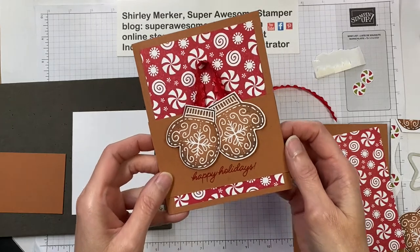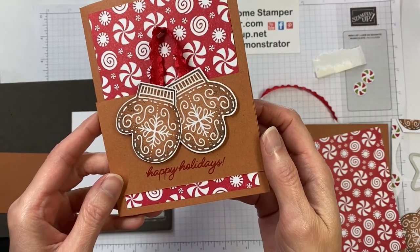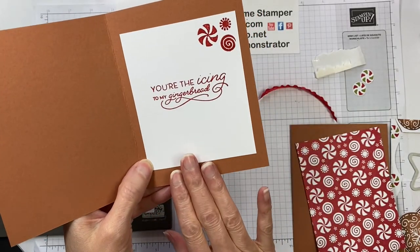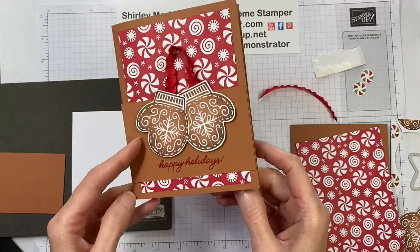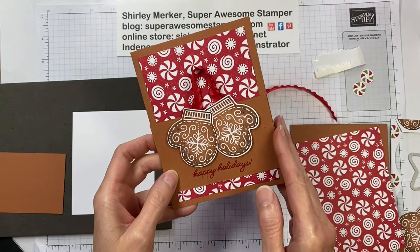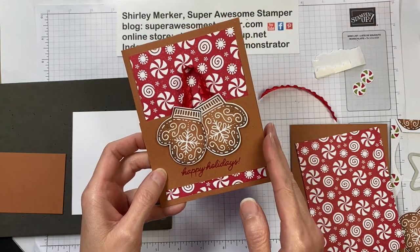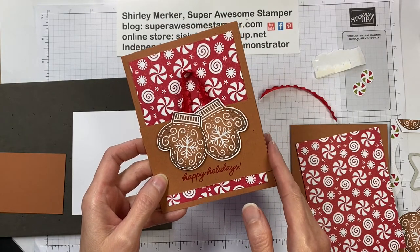Hello stampers, this is Super Awesome Stamper Shirley Murker, an independent Stampin' Up demonstrator from Wisconsin, USA. In this video I will show you how to create this hand-stamped greeting card using the Gingerbread and Peppermint suite of products from Stampin' Up. It's part of my suite of the month program — if you purchase the suite, I will email you a PDF of other projects to create with your suite and the video links to assemble them.